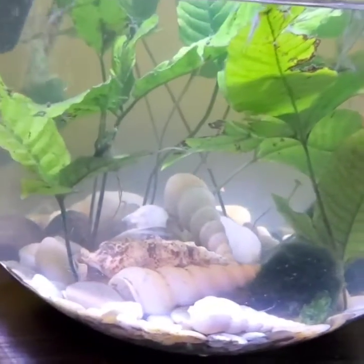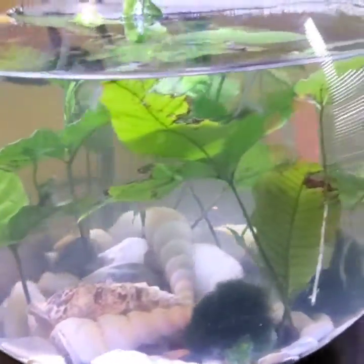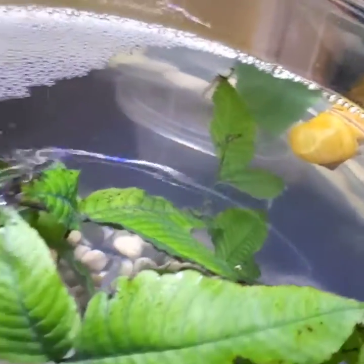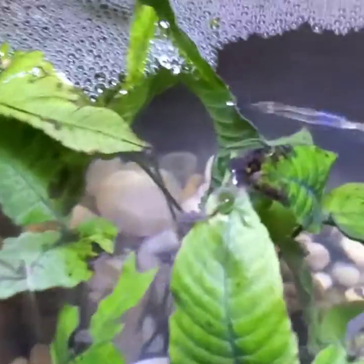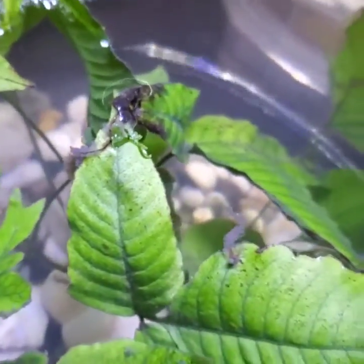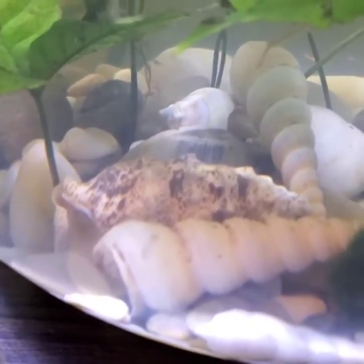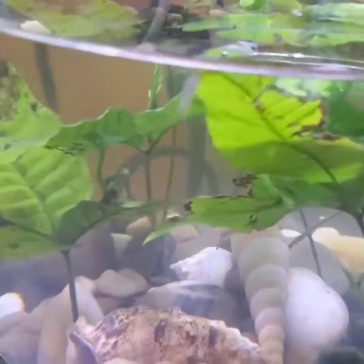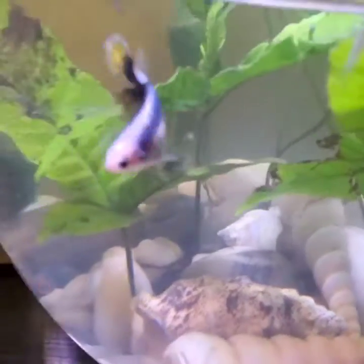Look at this beauty here. This tank is doing beautifully — the plants are just growing, they're looking good, and they're growing new plants on top, which is very healthy. The shrimps are actually doing very well; they just hide all day due to this fellow right here. But this will be changing to a full 100% shrimp tank — no snails, no betta fish.